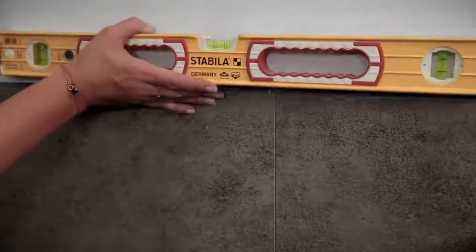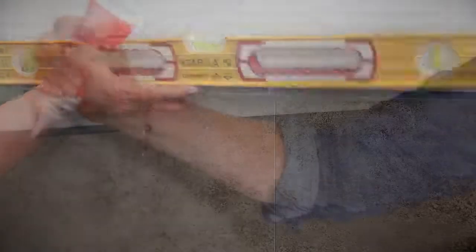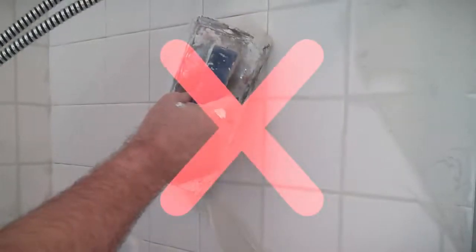Continue adding your tiles, checking level and straightness of the interlocking grout lines as you go. If applying in a shower area, you'll want to be sure to run a small bead of silicone sealant along each grout line. Finally, finish with a decorative aluminum edge, skipping the grouting, wiping, and cleaning steps altogether.